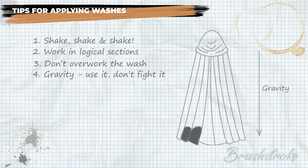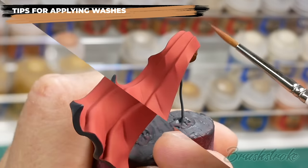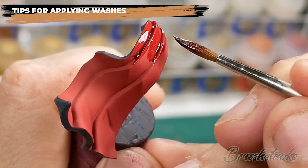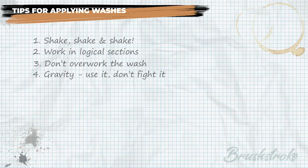A far better solution is to orientate the cloak so that gravity is pulling the wash into the bottom of each fold instead. That way you can encourage the wash to go exactly where you want it, knowing it won't move elsewhere while drying. Once you've decided on the orientation of the piece, stick to it — try not to change the direction of gravity by moving the model around, as you could end up with uneven finish, blotchy shading, or wet wash running into already-drying wash.